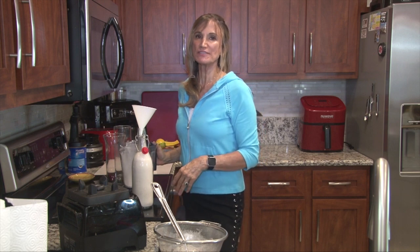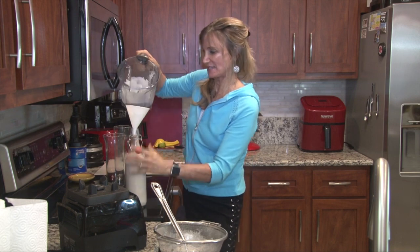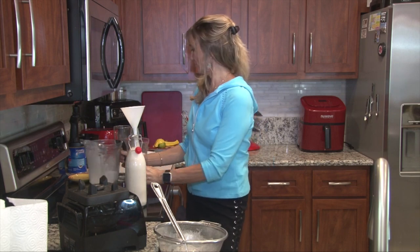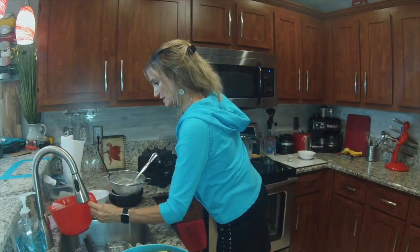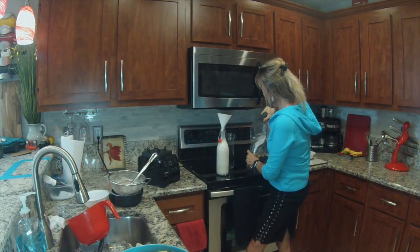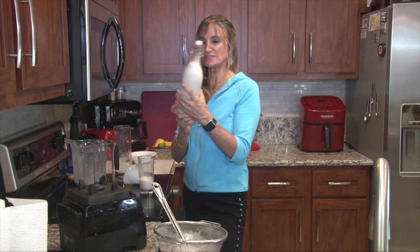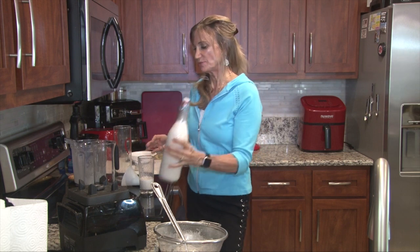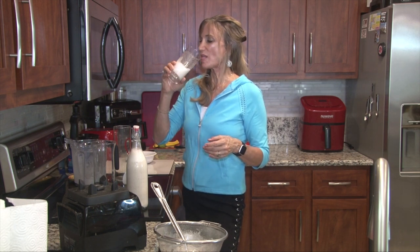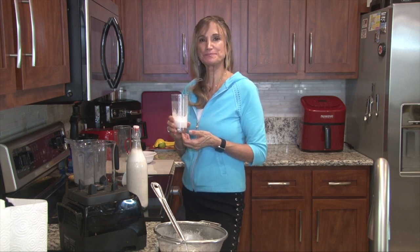I've even mixed this with Kahlua — have you ever mixed almond milk with Kahlua? It is really good. That jar looks pretty full. This could last you a week; you could put it in about eight cereal bowls probably. Let's taste this. Mmm — that is really creamy and yummy, and very nutritious.